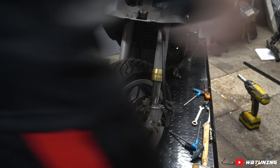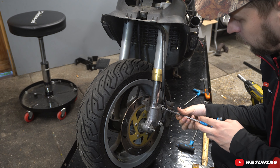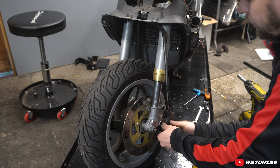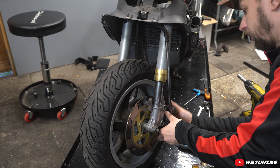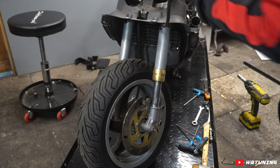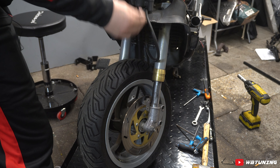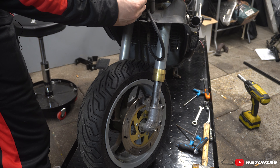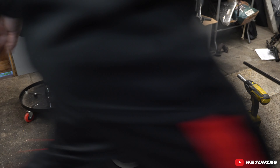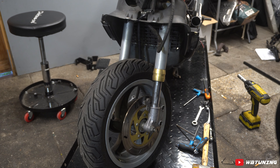Nu we die los hebben, kunnen we de remklauwen loshalen. Die hadden we al even losjes gedraaid, inbusboutjes eruit. Nu hebben we de remklauwen hier. Die leggen we gewoon eventjes hierbovenop en die maken we even vast tijdelijk met een tie-rap. Zodat als die eraf dendert, die niet meer kapot maakt dan lief is — dan blijft die gewoon hangen. Gewoon even om netjes te zijn.